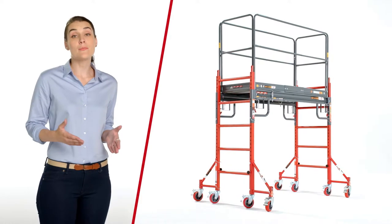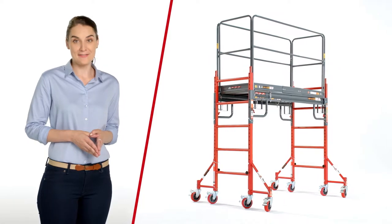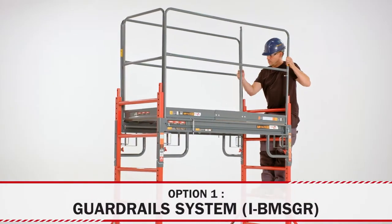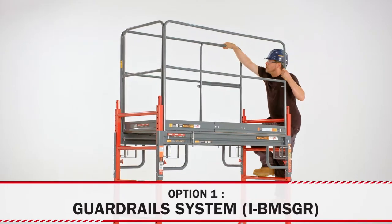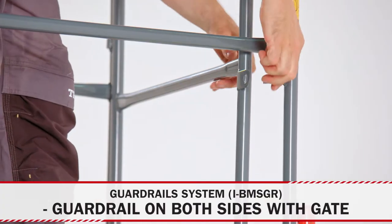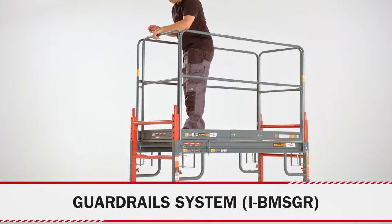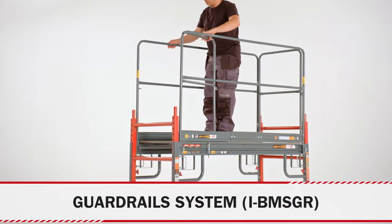Here are a few options that are available with the Buildman grade Baker style scaffolding. For added stability and safety when working at elevated heights, you need the guardrail system. Equipped with guardrails on both sides as well as gates, it helps prevent falls. It is also a required safety precaution for work done at heights over six feet.